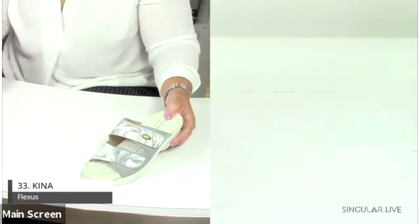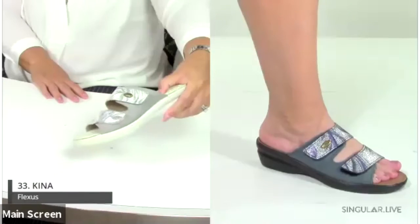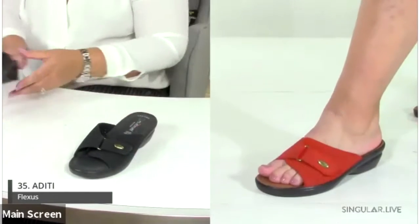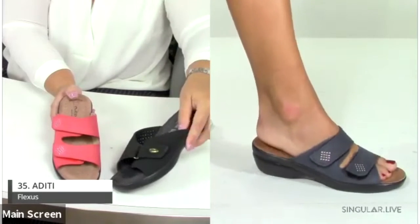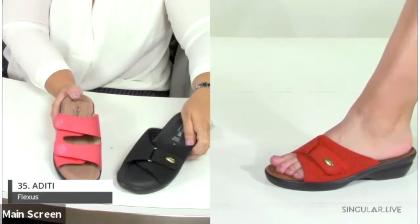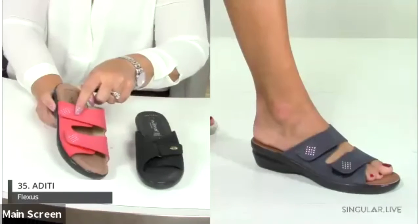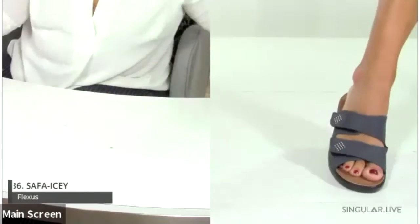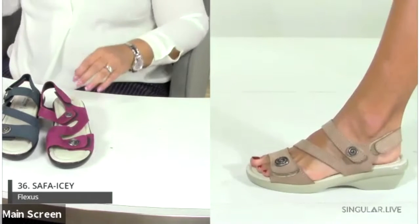Moving forward — the Kina is a great printed slide with hook-and-loop adjustable straps and an amazing anatomical insole. The Kia and the Adidi are shown together. The Adidi has two points of adjustability and hotfix ornamentations for a little bit of bling. The Kina also features perforations that are easier to see on the red colorway.